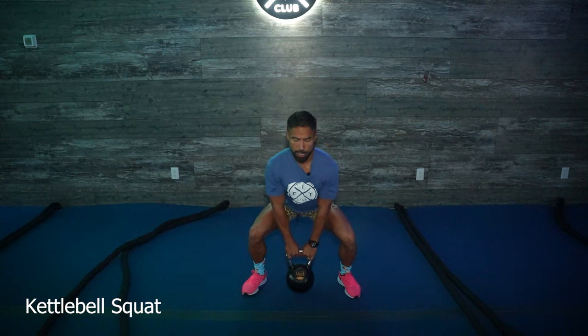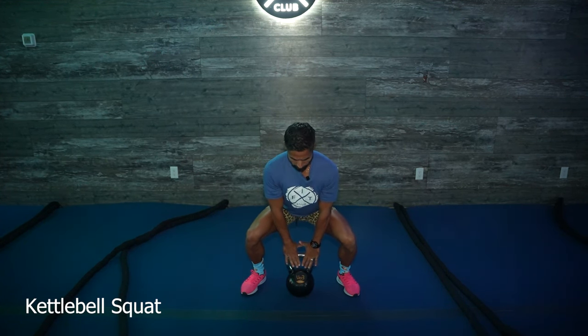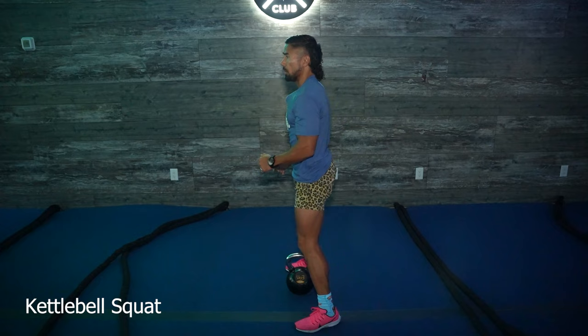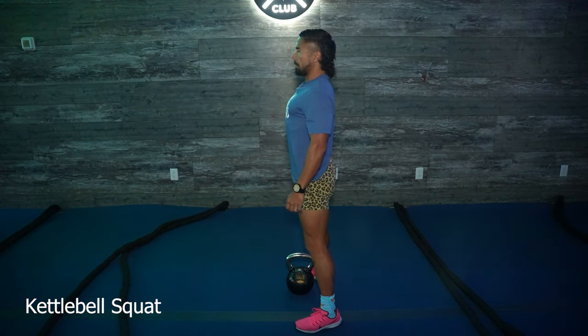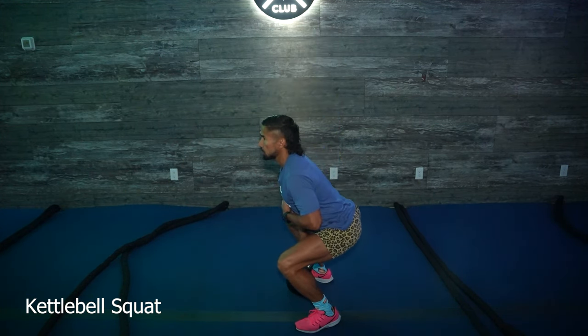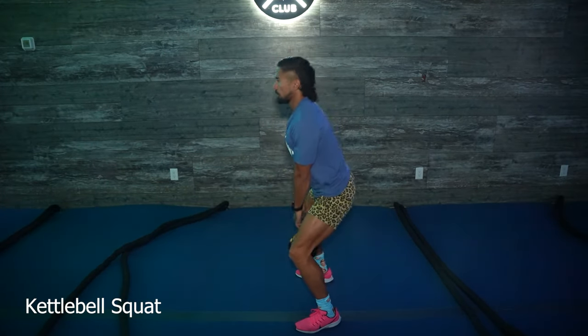If you sit your booty back and you arch, it should look like this — the weight is right between my legs and we're driving up through the thighs. Make sure that you're going all the way down to 90 degrees. Arch the back — if you're standing like this, all you have to do is roll your shoulders back, stick the chest up, arch right here so that the spine is nice and strong, and get those weights right between the legs.